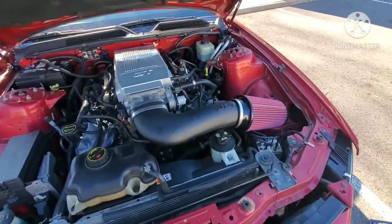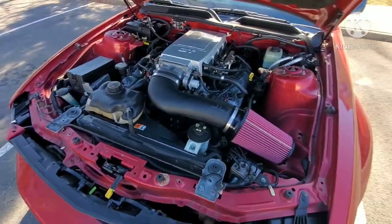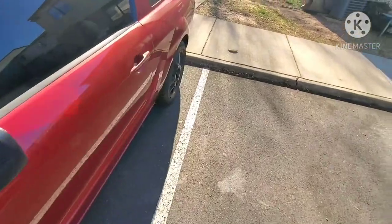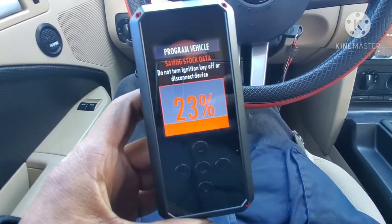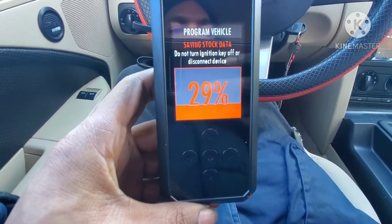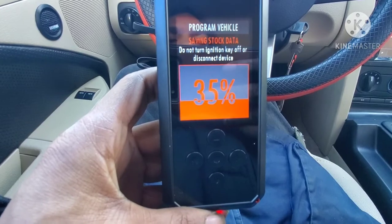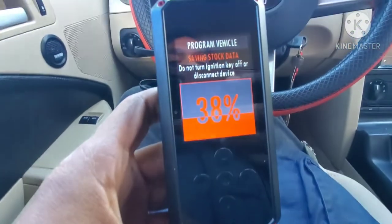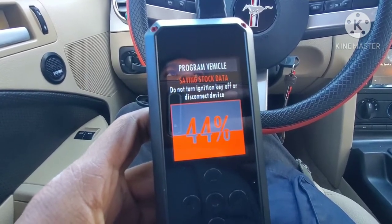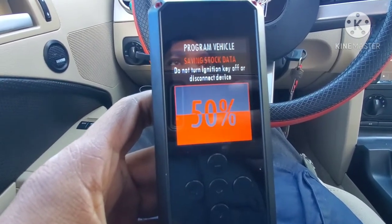Sorry, I didn't get the footage — my phone was dead and I record my videos on my phone. But right now I'm downloading my tune from Bama. So now we're good until I download this tune from Bama. There are no tunes on my thing right now, so right now we're going to save the stock data.